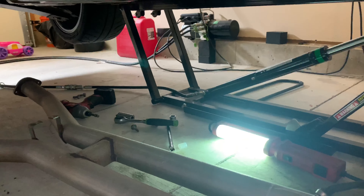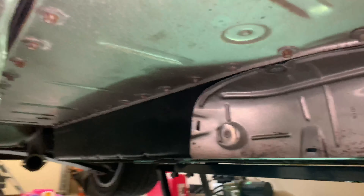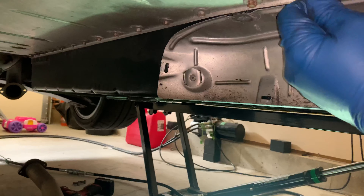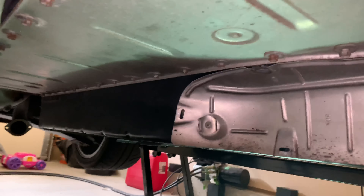With everything dropped, the O2 sensors — I just undid the clips and kept them in because they were not coming out. But there's your old tunnel plate. It's flimsy. It's real flimsy. So now we're just going to take all 35 of those bolts out and we'll put the new one on.